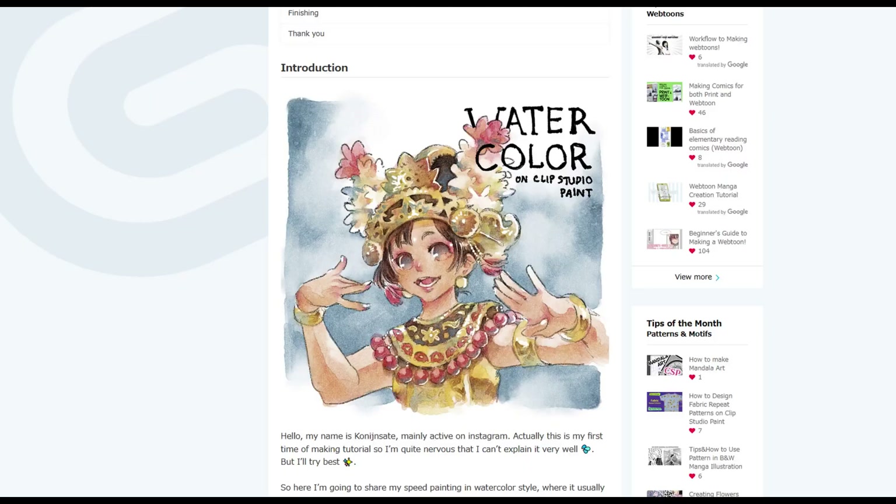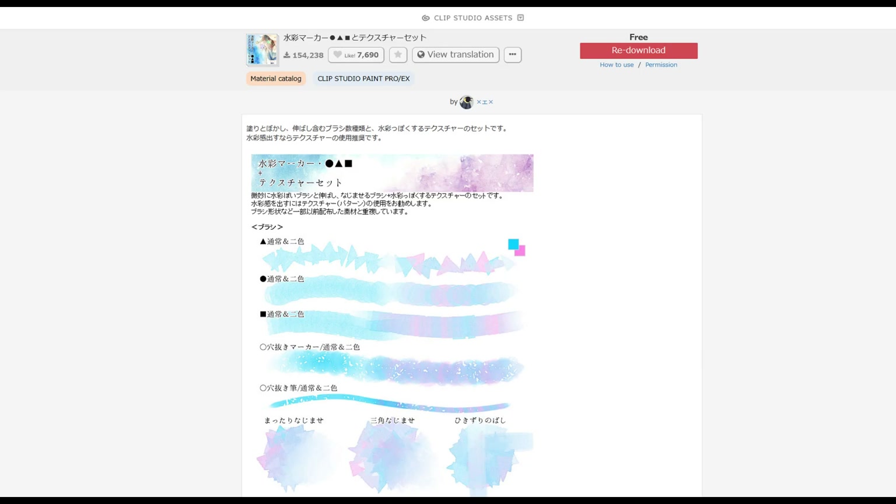Before we get started, I just wanted to tell you that in the video description you will find a link to this tutorial from the Eclipse Studio Paint website, which is the one that inspired me to learn this technique. You will also find a link to the brushes and the textures that I'm using in this tutorial.